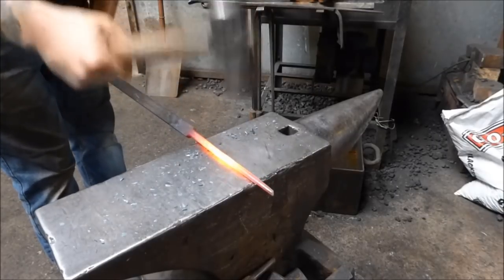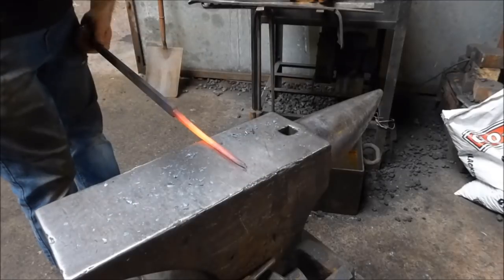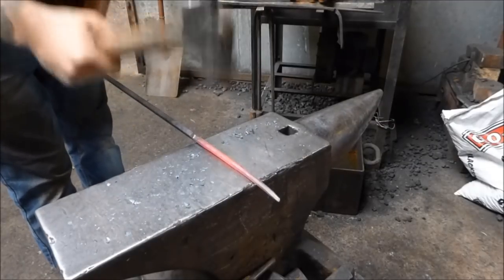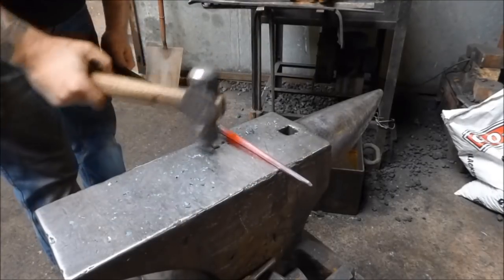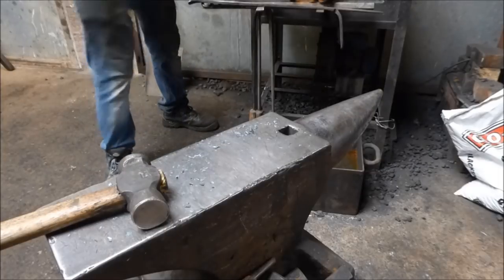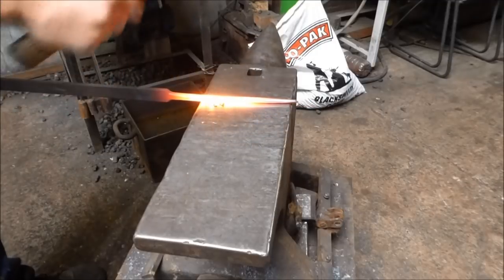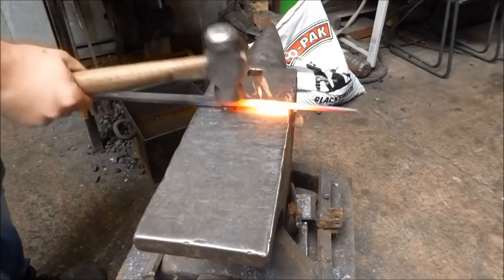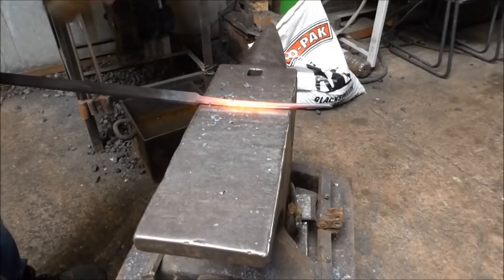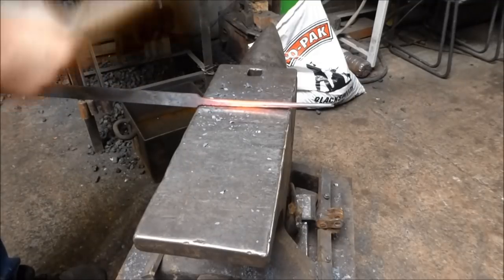I've still got quite a bit of material here — enough to make the bottom part with. What I'm doing is forging it to an octagon. Once I've forged it to an octagon, I'll take the corners off and turn it into a 16-sided shape. Then take the corners off that and turn it into a 32-sided shape, and so on and so forth until it is round. This is tapering ever so slightly towards the front — that's okay. I just want this to look nice and round and really tidy. I'm going to go one way, walk back into the bar, turn it the other way, taking each corner off and running down the length of the bar. This also helps with twisting.